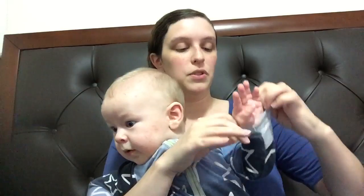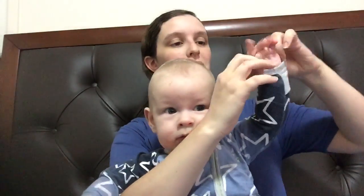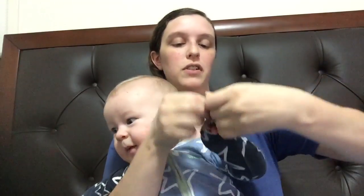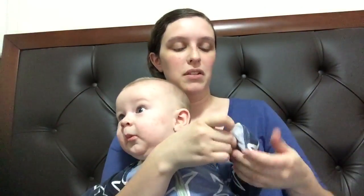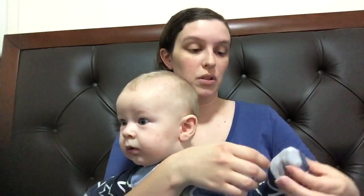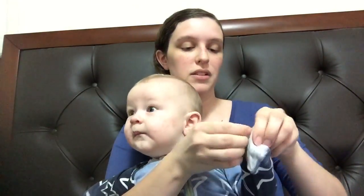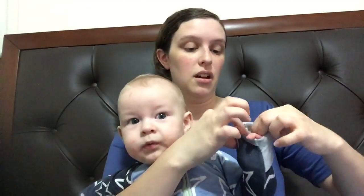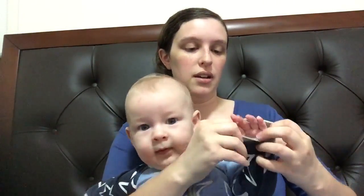For the hands, up to size zero which is a six to twelve month size, it has little mitts that flip over to keep baby from scratching themselves, or maybe putting things in their mouth — you don't really want them sticking their hands in their mouth all day. That helps a lot, especially with a baby with eczema, which this little guy has unfortunately.